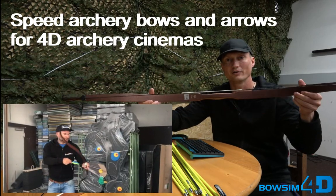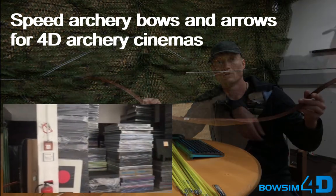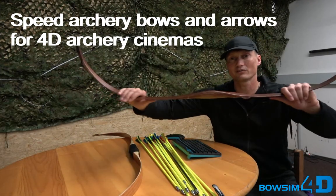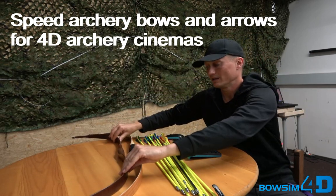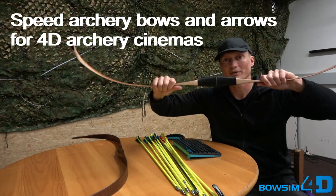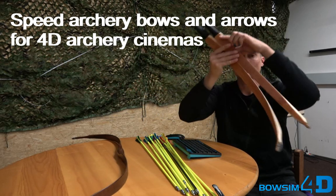You can purchase both of those bows directly with Elite Target in Munich, Germany. Here you can see both bows without a string. This is the smaller one, very flexible, and the larger one is the takedown — you simply pull the two pieces apart and it's very short.